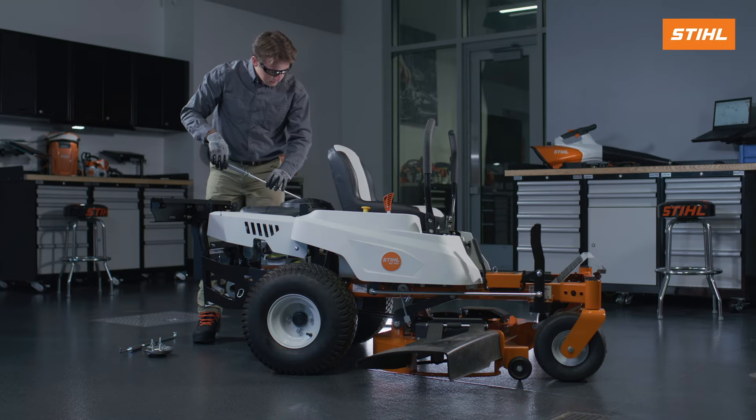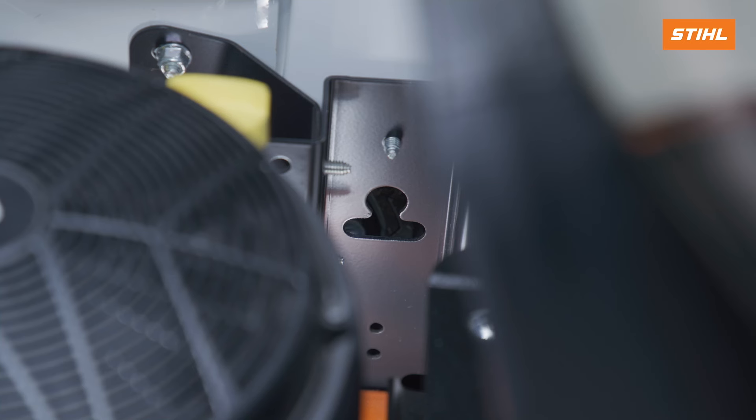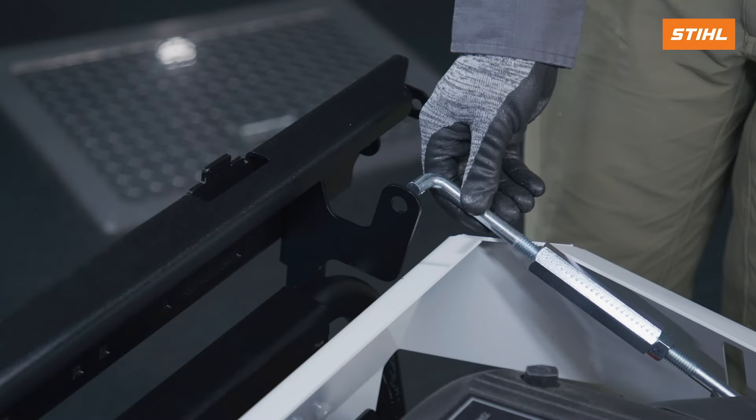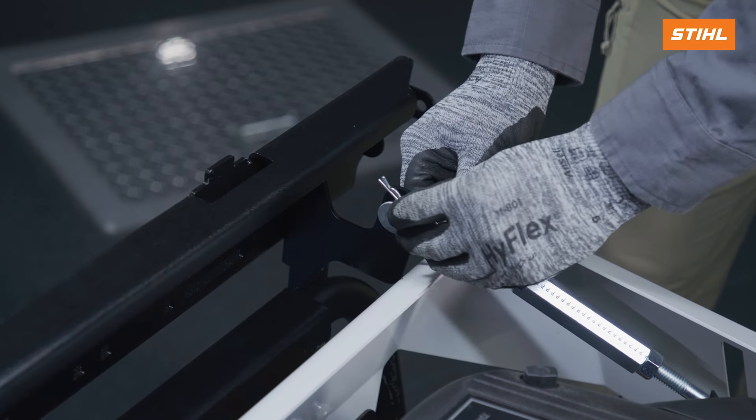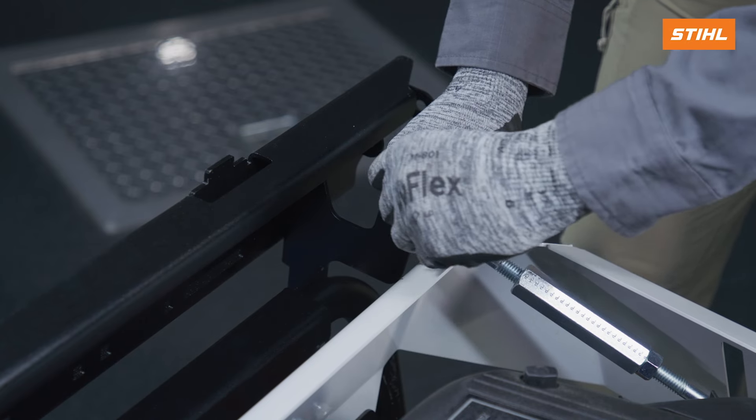On each side of the zero-turn mower, install the bottom of the rod assembly into the hole of the fender mounting bracket. Then, on each side of the hitch assembly, install the top of the rod assembly into the top hole. Put the washer onto the rod assembly and install the hairpin.